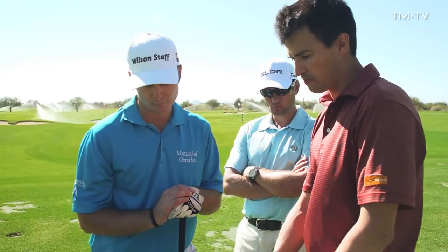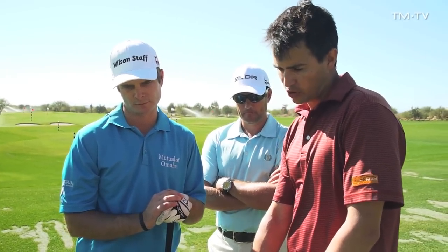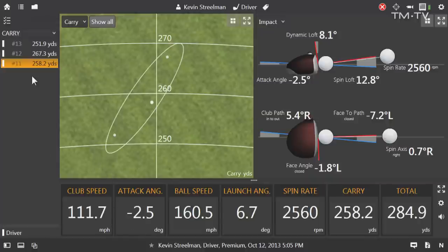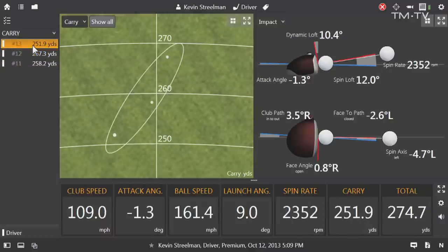Come over and take a look at these numbers and we'll look at a starting point for you. Looking at the different shots you just hit: first one, attack angle negative 2.5; second one, negative 2.2; third one, negative 1.3. So not bad at all — just a little bit down.